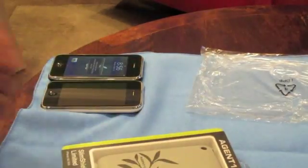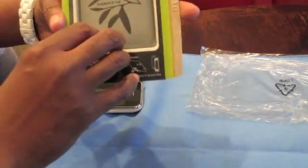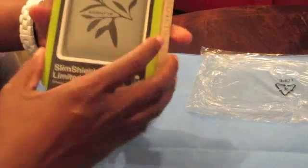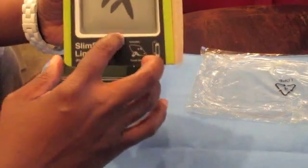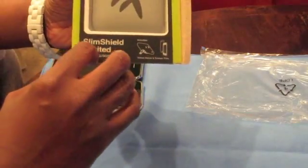Hey guys, it is aisle 100 and it's been a while, but it was definitely worth the wait because I've got some great products to review — one product specifically right here, right now: the Slim Shield Botanical limited edition case from Agent 18.